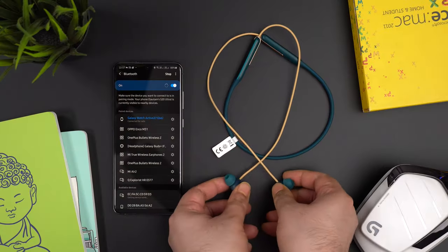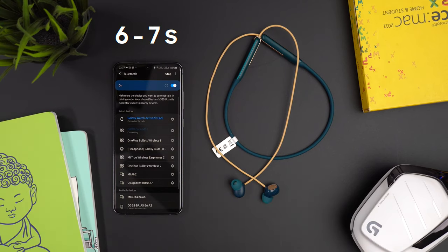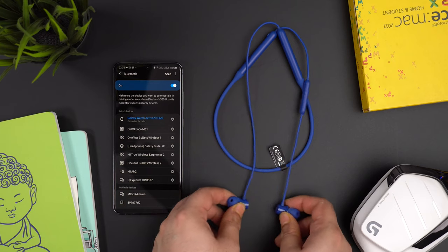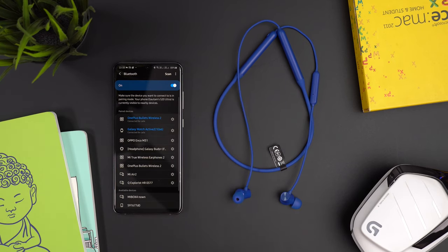Both earphones support quick pairing, but each supports its respective brand's ecosystem. For pairing speed, the Oppo Enco M31 pairs in 6-7 seconds, and regular reconnection also takes 6-7 seconds, with disconnect around 2 seconds. The OnePlus Bullets Wireless Z pairs in 4-5 seconds, reconnects in 4-5 seconds, and disconnects in just 1 second. Overall, the OnePlus Bullets Wireless Z performs better in connectivity speed.